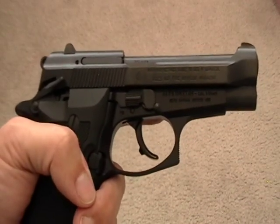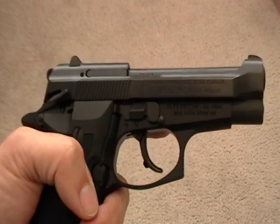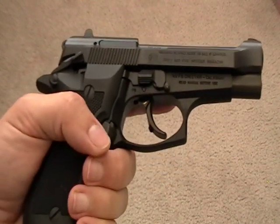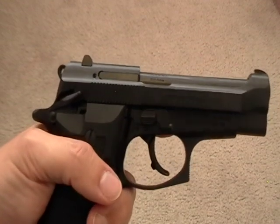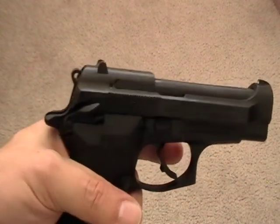Hello, this is Turk72 back again with another review of an old classic. This is the Breda 84 FS Cheetah in .380 ACP. This is by far my favorite gun, so I might be a little more long-winded and biased than usual.